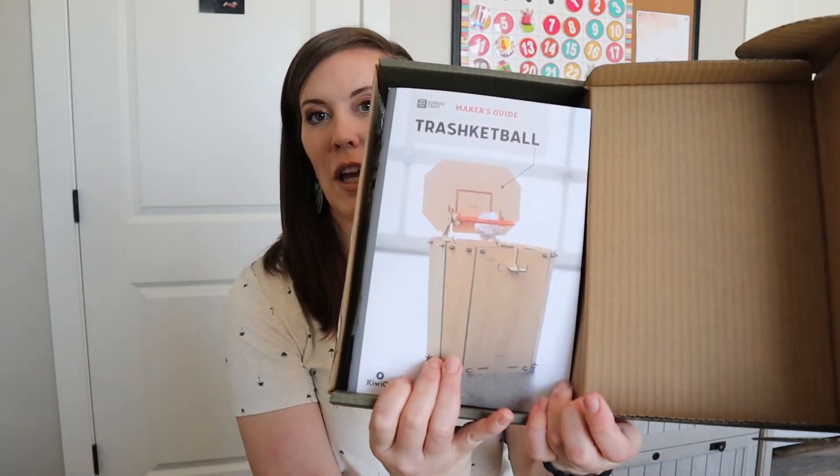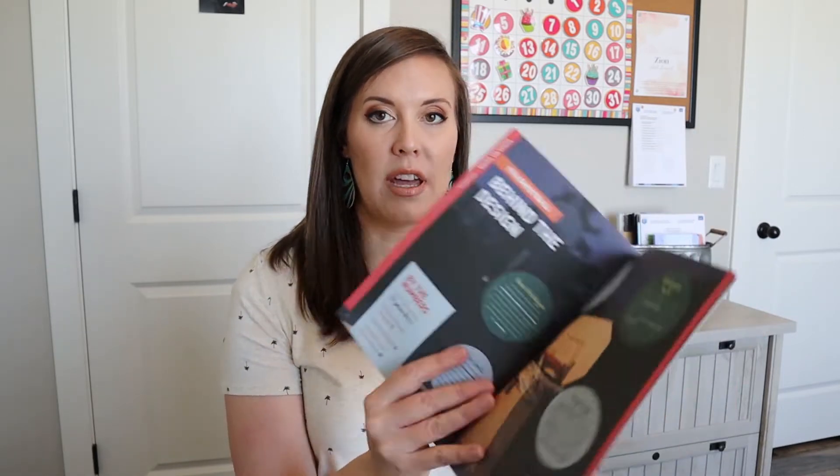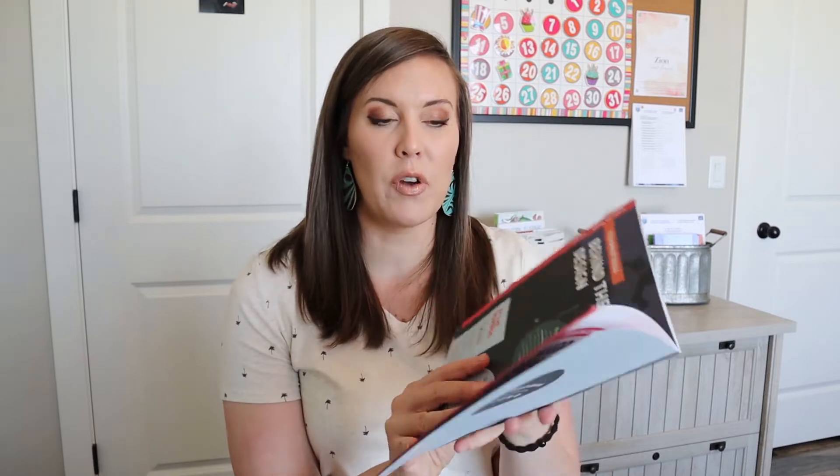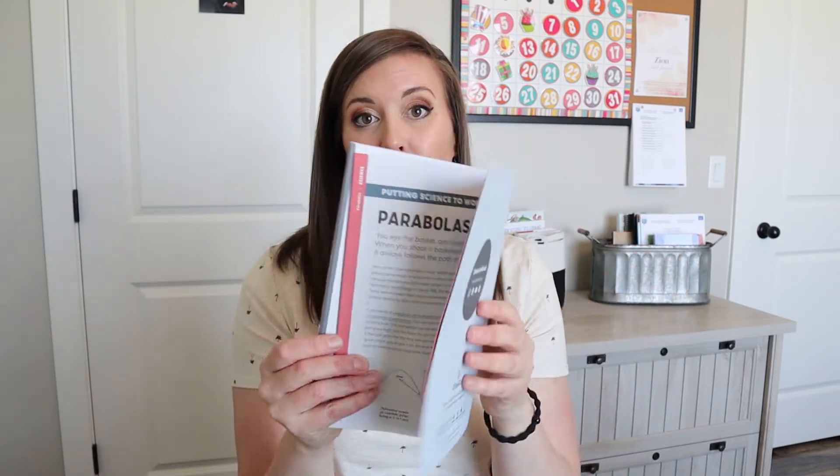This is what it looks like when we open it up. We have a little trash right here. These are going to be our instructions all through here, and they're usually extremely clear, which I really love. And then at the very back they have kind of a magazine — instructions and magazine combined into one — and this is always fun to look through, get other ideas and learn things.